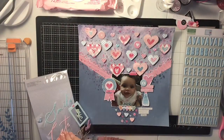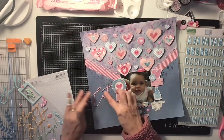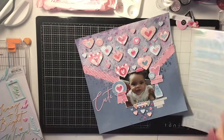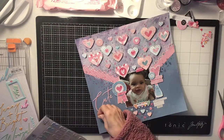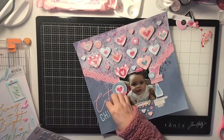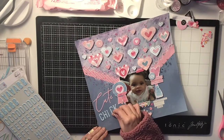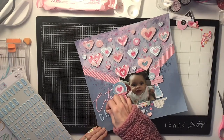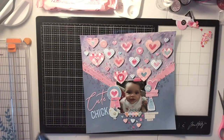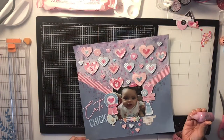My title is going to be 'Cute Chick' because that's what was on her little bib — I thought it was so cute and it fit perfectly. There was 'cute' on the Thickers sheet, and then I used baby blue alphas to spell out 'chick.' Then I found this little chick embellishment that is blue as well and stuck that on the page. It was a fitting title — it went perfectly.